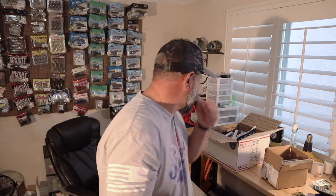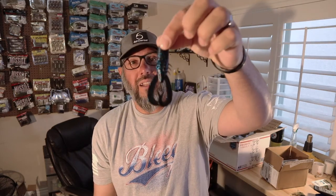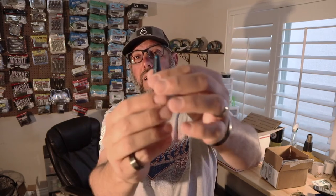I threw it, liked how it ran and worked in the water, so I ordered all these up because it was a quality product. For plastics, let's look at the Stroker Cross — basically a twin tail grub. This one's black and blue. It's a bit thicker through the body than your normal Yamamoto twin tail, but bottom line it's a twin tail with a bigger body.